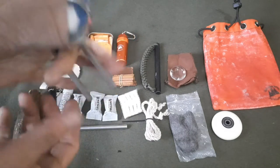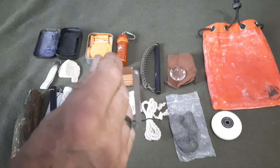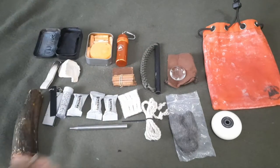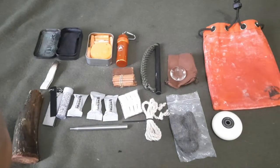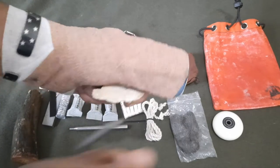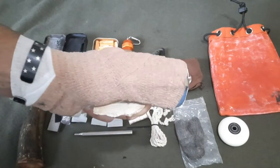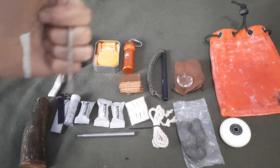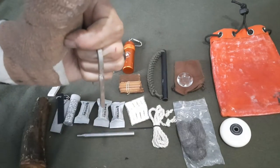You hold it in a U-shape — U facing up — hold the chert with the charcloth on it and just strike down like that. Or you can hold onto it this way and arc down. There are a couple of different strike techniques.